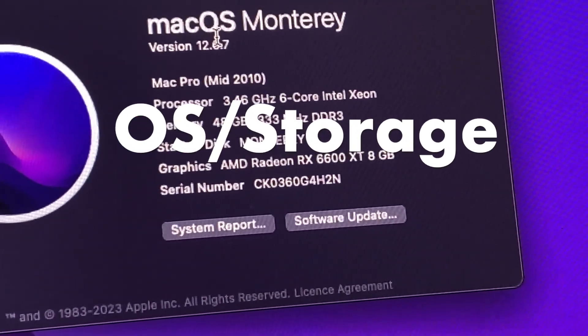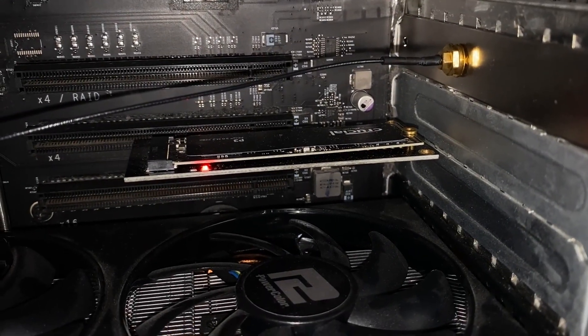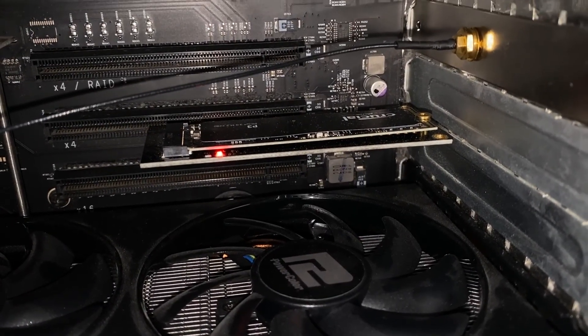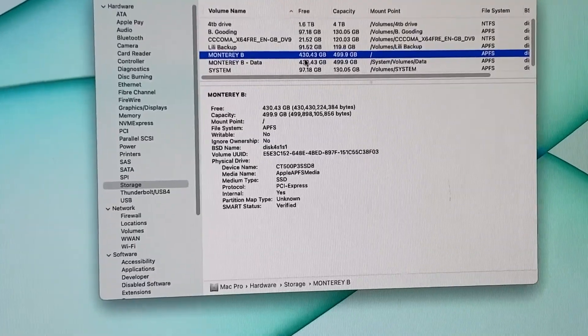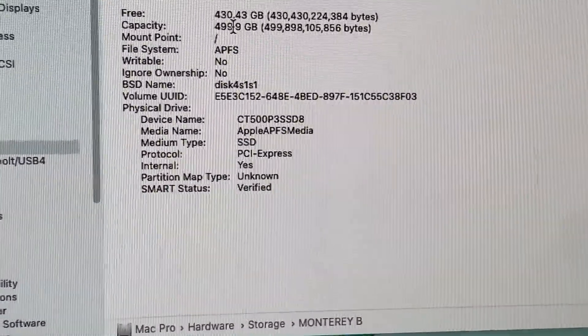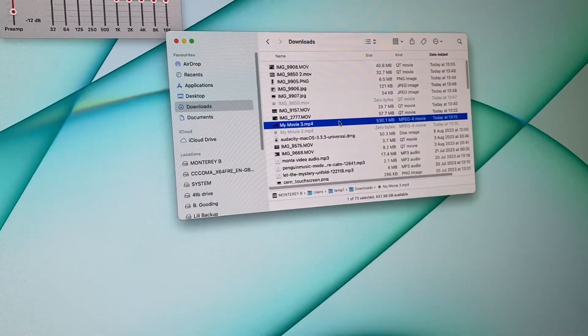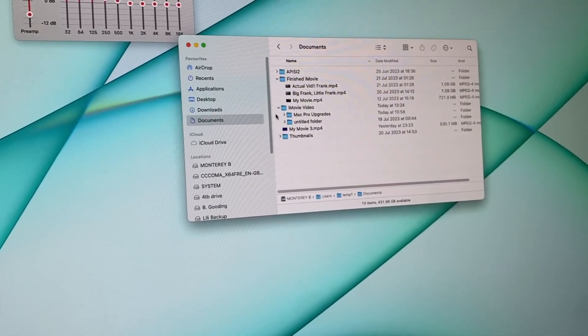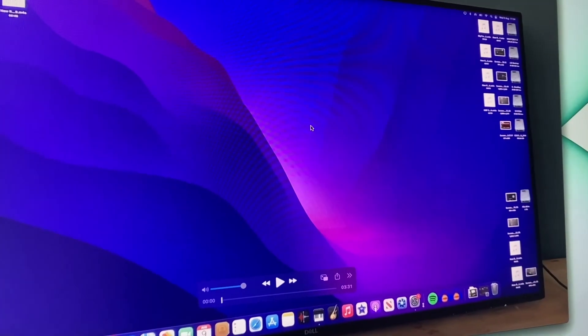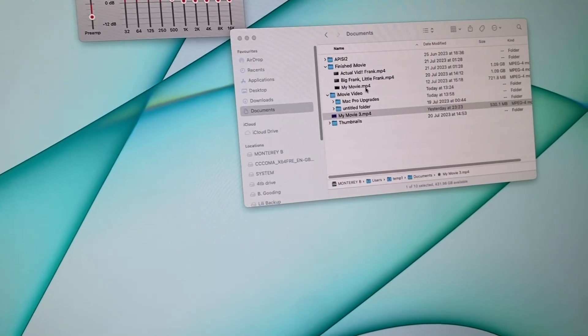Next up: OS and storage. I've got macOS Monterey 12.6.7 running on a 500GB NVMe drive with a PCIe adapter. macOS recognises the SSD just fine, and I've got really fast boot times thanks to it — I'd definitely recommend this upgrade. Performance on macOS was brilliant; as you can see I'm shifting big files and moving along high quality video with no loading or wait times. Now that SSDs are going down in price, I'd recommend you get as big an SSD as you possibly can.